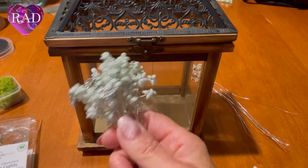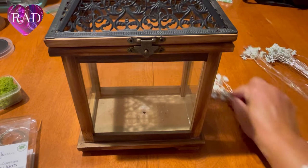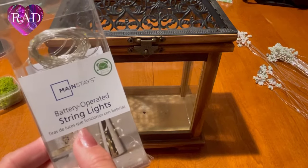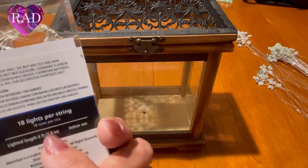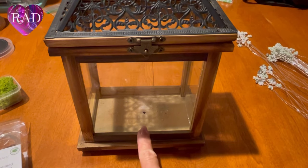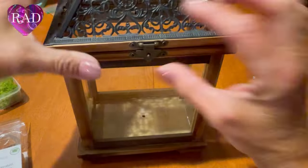Now that we have all of our stems done, we'll start to make the branches. But first, I want to show you the lights I chose. They're from Mainstays — it's a string of just 18 lights. You don't want a lot, just enough. We're going to go ahead and put the lights through the hole that we drilled on the bottom of your little lantern.